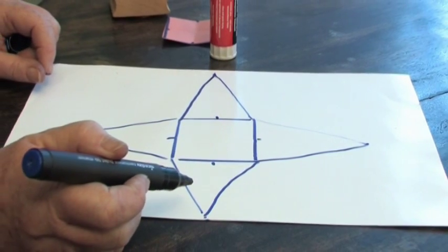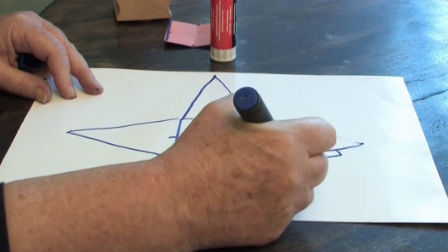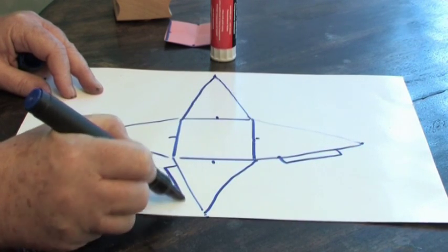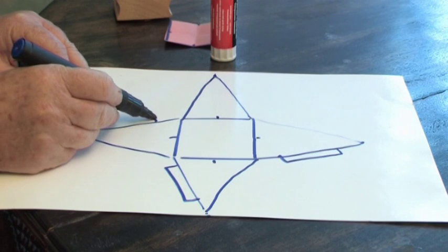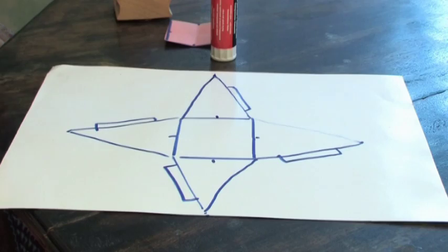Now I've made a star with four points. Each of the sides of the star needs a little flap — adding on a flap there, flap there, flap there, and a flap there. That's where we'll be putting the glue later.